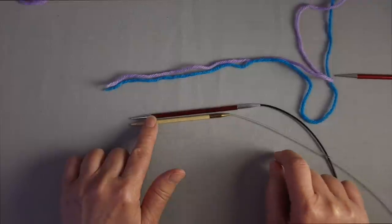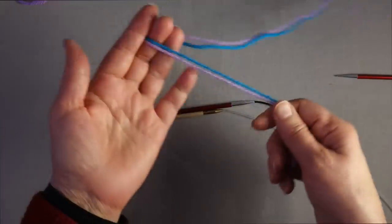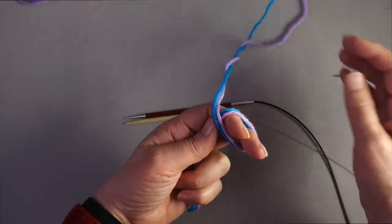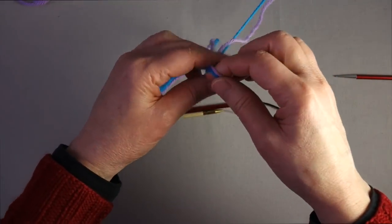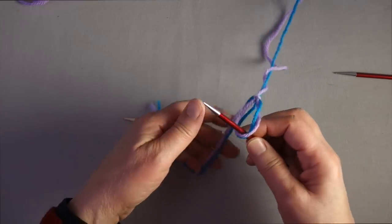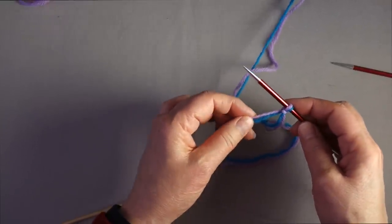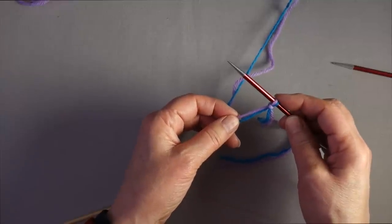The same number needs to be cast on onto both needles. There are a couple of ways to get started with two different yarn tails. One is to simply hold them both together and create a double slipknot, then slide that onto one of the needles and tighten the loops. This is just to anchor the two tails together and give you some tension while you're casting on. This does not count as a stitch.